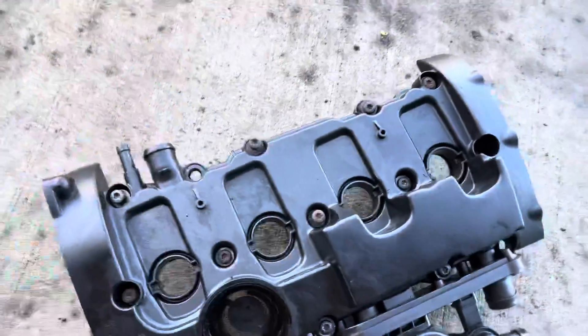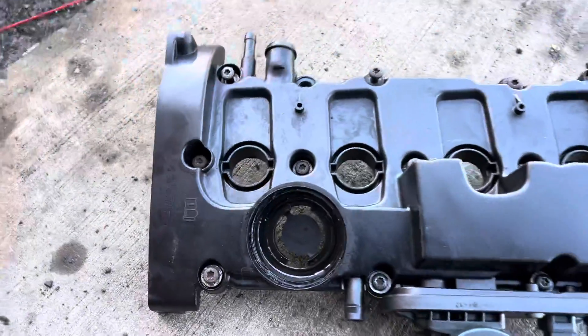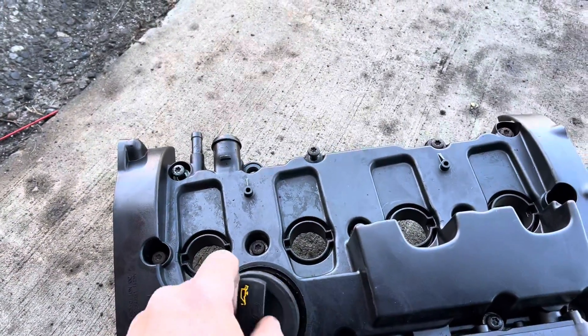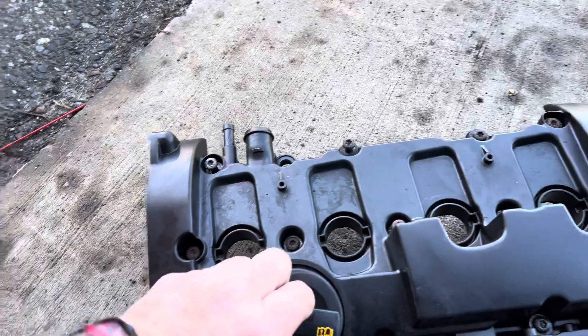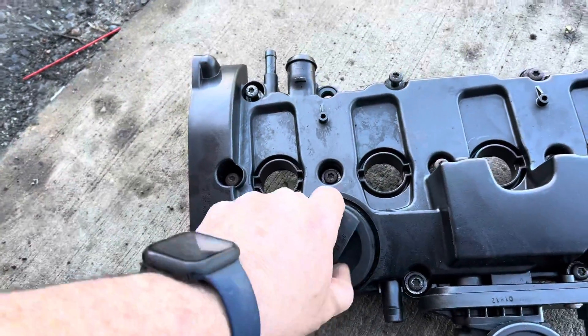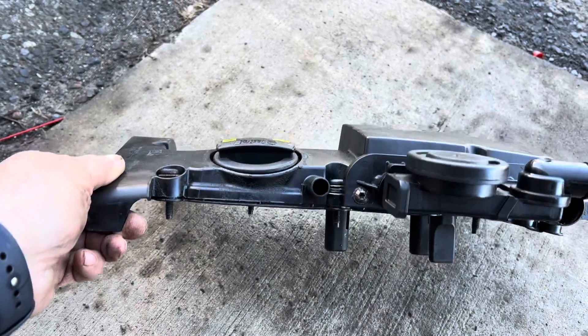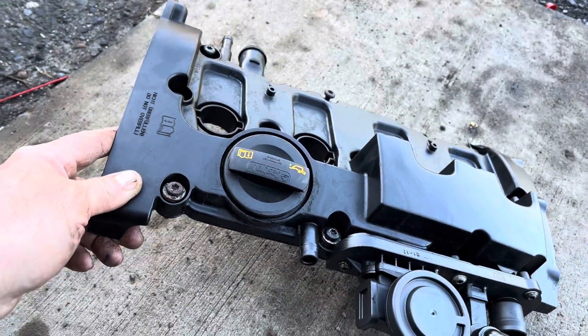Knock it out, and there you go. Now you have a really nice valve cover looking nice. There you go, just for you.